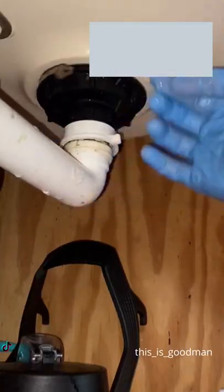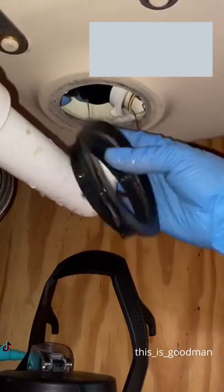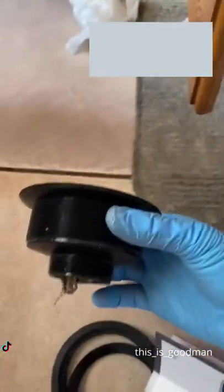People, do not buy plastic strainers. They are not worth the savings — you'll be replacing it in a year. Just buy the metal one when you start off.